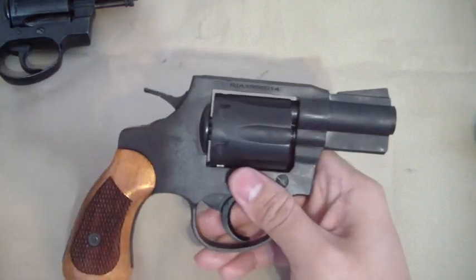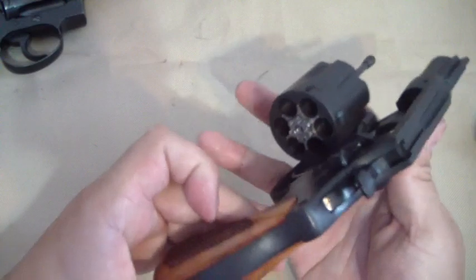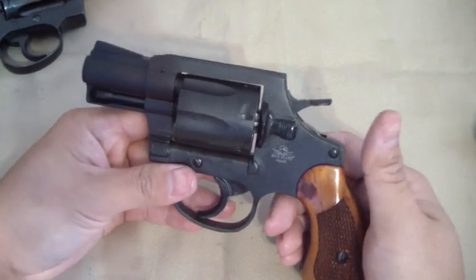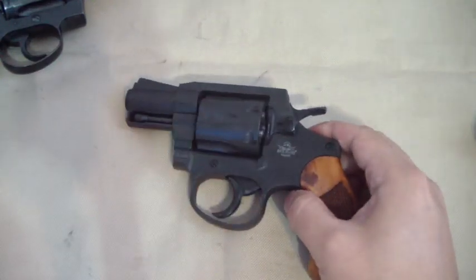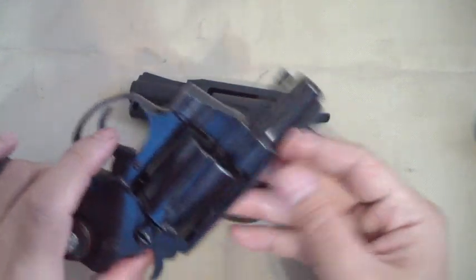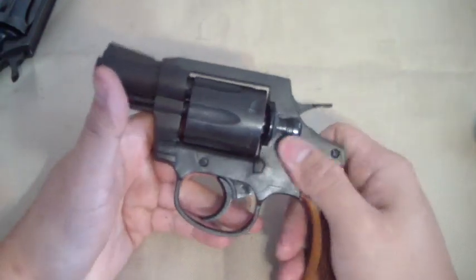The gun is a flat black parkerized finish — don't expect a beautiful glossy blue like the Colt has. But for the price point this gun is amazing, I really like it, I'm really happy with it. I can't wait to take it to the range. A big reason I bought it was because that Colt here — I've never even shot it, it's a collector's piece, and I wouldn't want to shoot it.